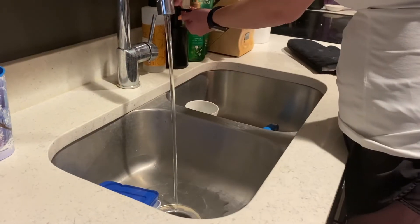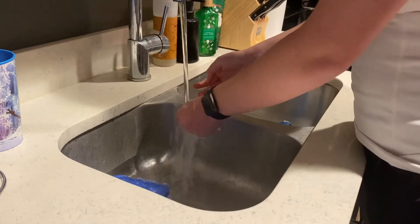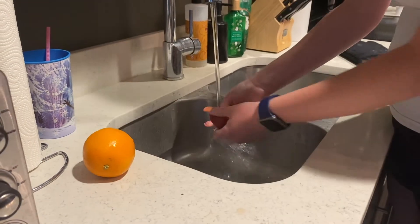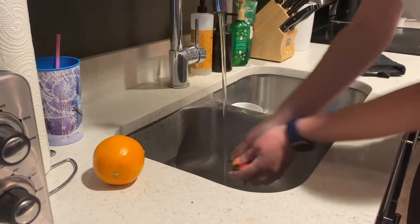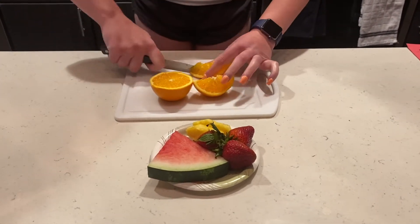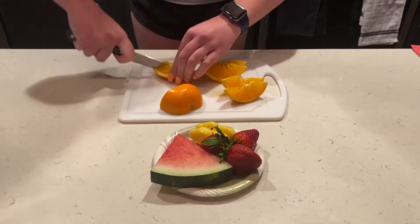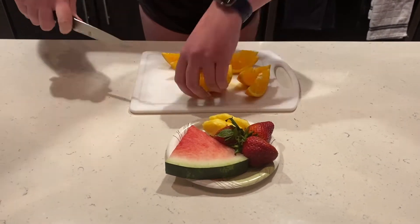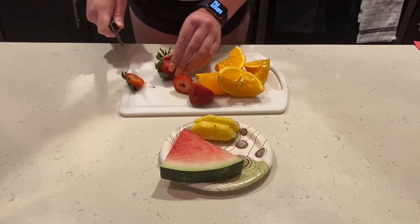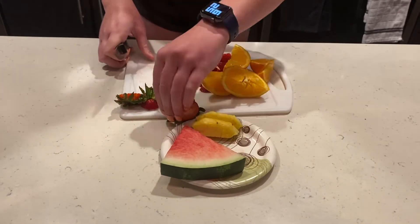Let's get started. First, before you do anything, make sure you thoroughly wash and clean your hands. Next, wash the fruit. Now we are going to start by slicing and chopping our fruit into smaller pieces for the vitamin water. Make sure an adult is in charge of this step. Remember that for this recipe, you can use any fruit you'd like. Just make sure to remove any unnecessary parts of the fruit.